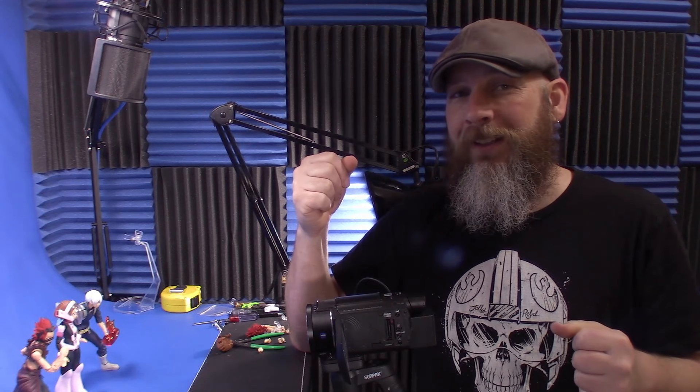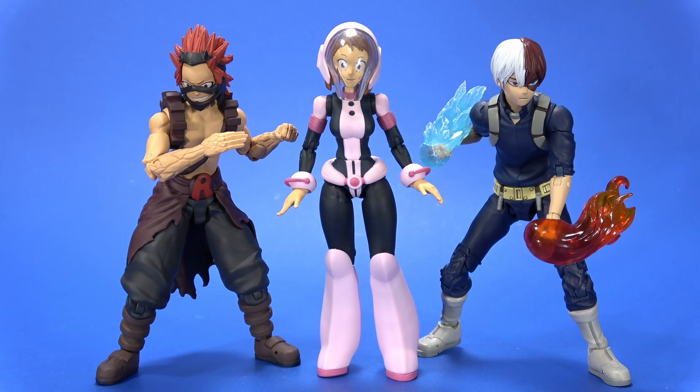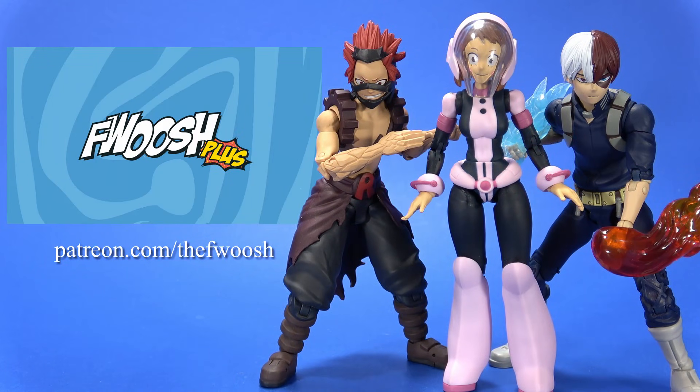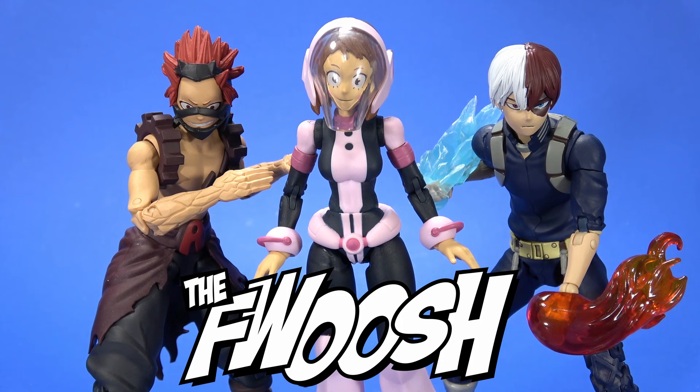We'll see how the comment section goes on this one. If you enjoyed the review, comment, like, subscribe, or whatever the platform you're watching on allows. Much love to the Fwoosh Plus. If you're interested in seeing videos early or just in a position to help out the channel, check out Patreon. But wherever you're watching this, I'll always catch you on the Fwoosh.